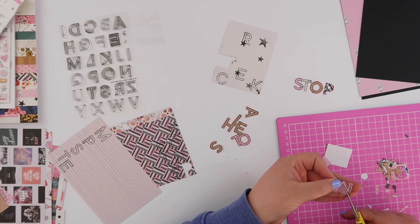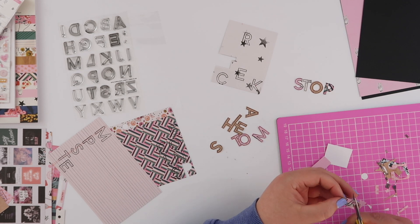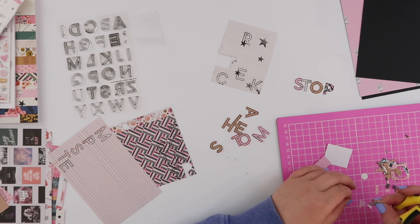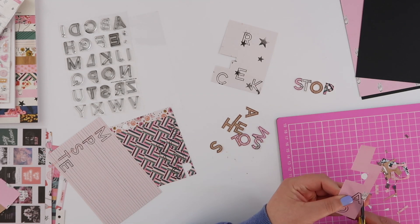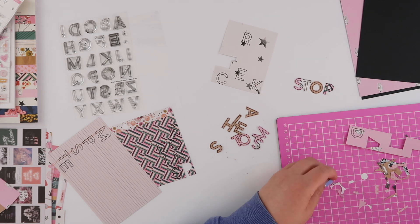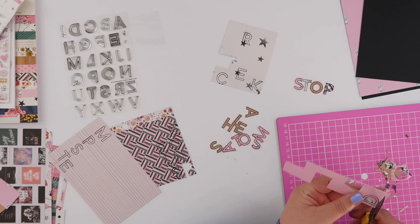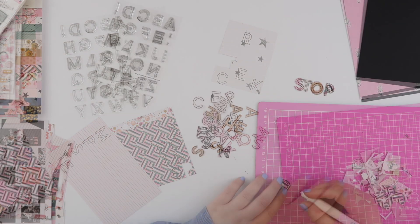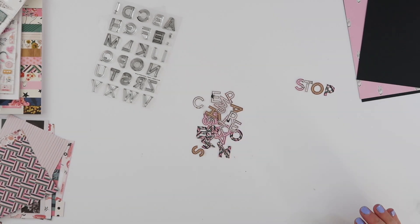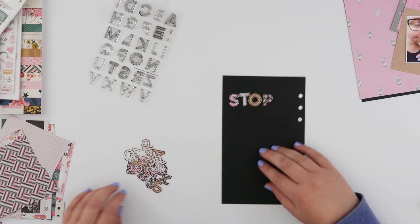I'm leaving a tiny bit of patterned paper around each letter — not trimming right up to the stamped outline — so there's a little border that stands out off the page. It was quite an exercise in patience. One thing I was a bit worried about was whether the entire quote cut out like this would actually fit on the page, so I had my fingers crossed. Eventually you end up with this really satisfying pile of little letters.